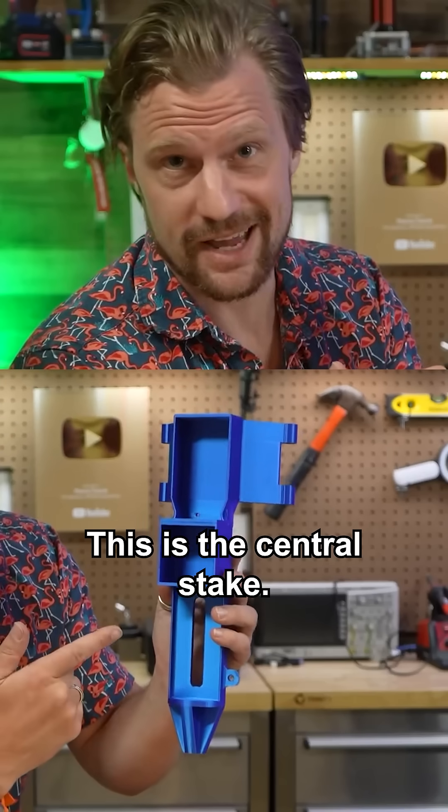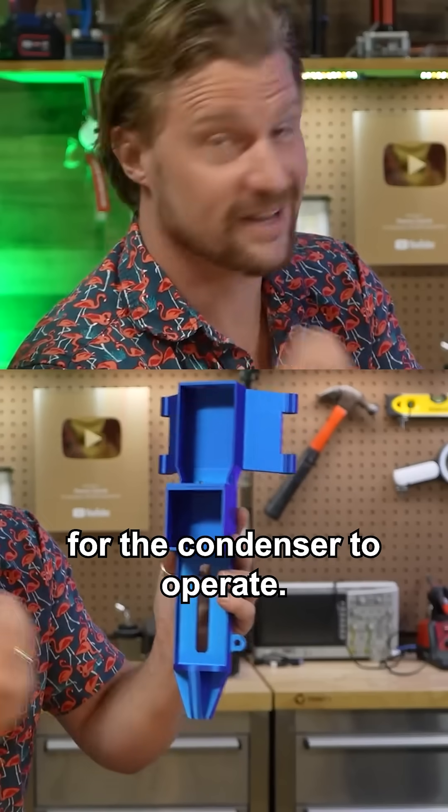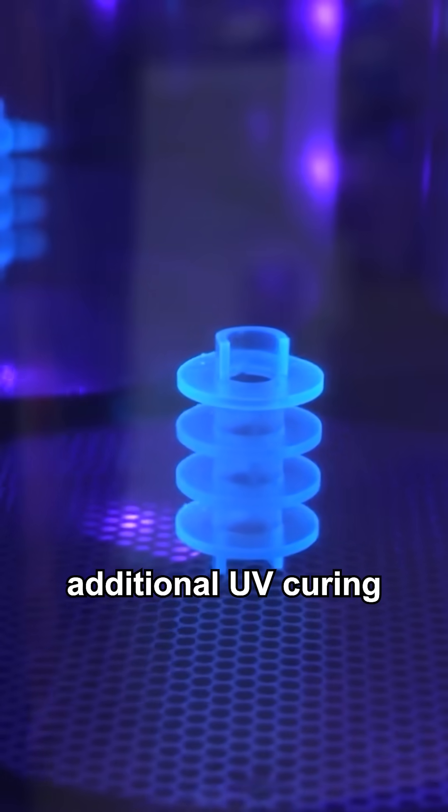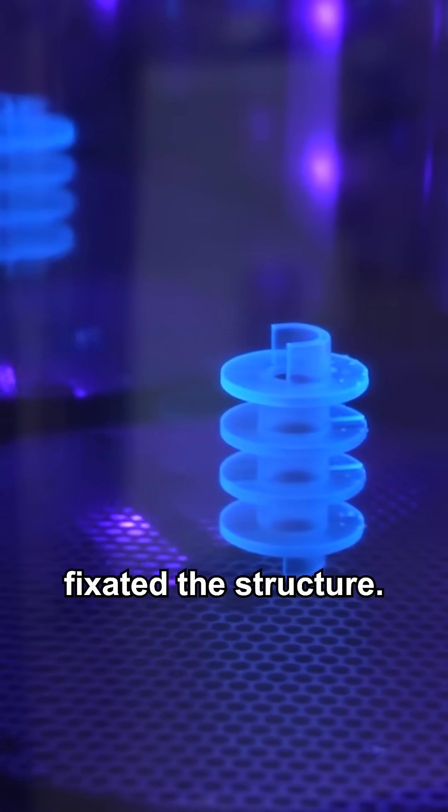This is the central stake — it'll hold all the electronics needed for the condenser to operate. Afterwards, some additional UV curing strengthened and fixated the structure.